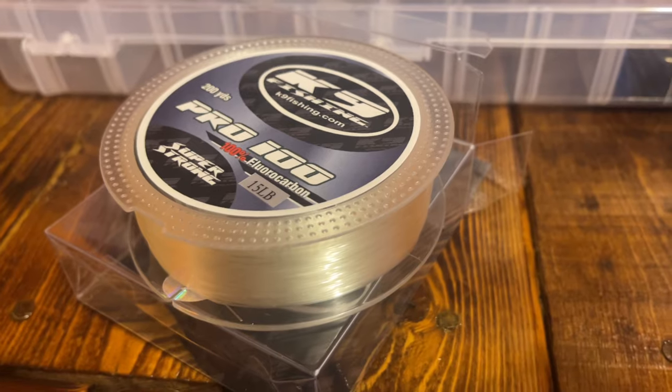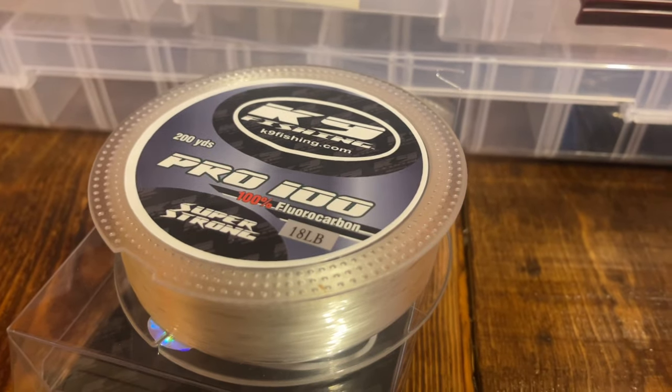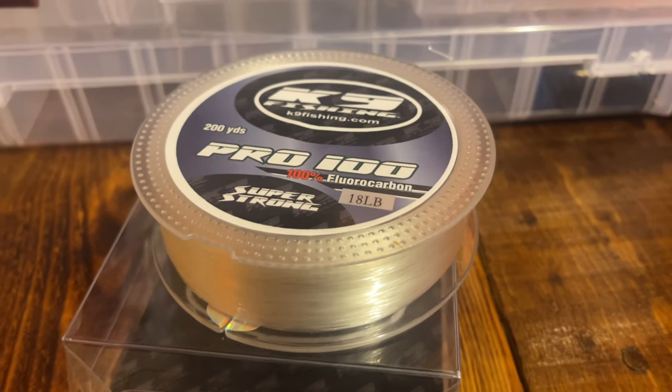Next is the Pro 100 100% fluorocarbon, 15 pound test. Their fluorocarbon is awesome. I hardly ever use straight fluorocarbon — it's usually braid to a fluorocarbon leader, and I'll adjust the length depending on how I'm fishing. This here is the 18 pound test, and this one is my favorite. The 18 pound 100% fluorocarbon is my favorite all-around line.